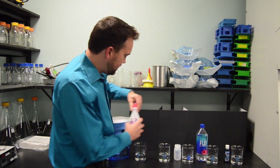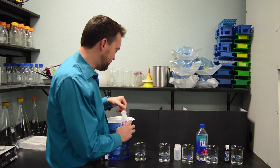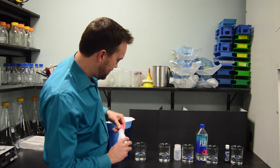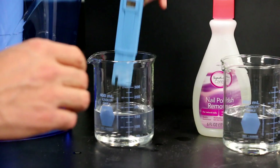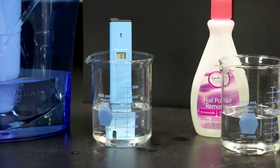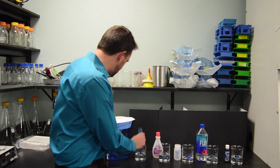Just to show we're not cheating here, we're going to splash some nail polish remover into the zero TDS water from the pitcher. It's teetering between zero and one — zero. There we go: zero TDS water splashed with nail polish remover.